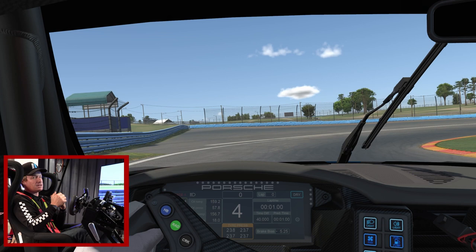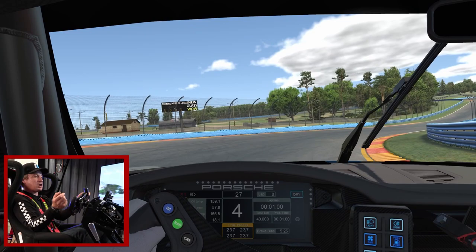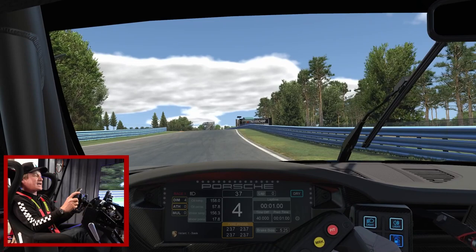The approach to turn eight is a great passing zone. It's a late, hard brake — as hard as you're going to brake anywhere on the racetrack — so you can really get after that threshold brake. Because it's a longer radius corner, even though it's the slowest corner on the track, it's key that you release the brake and keep some rolling speed.